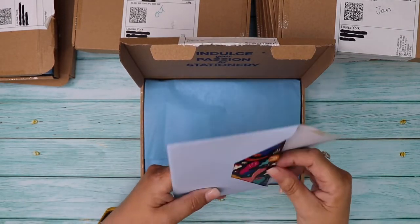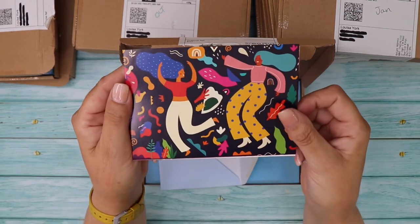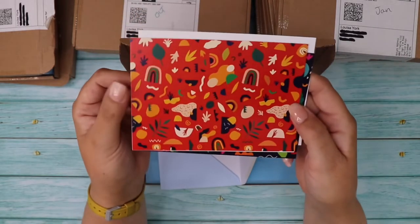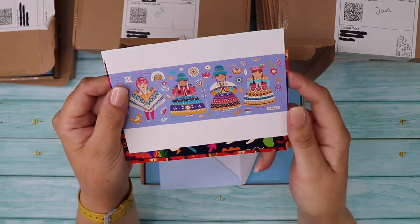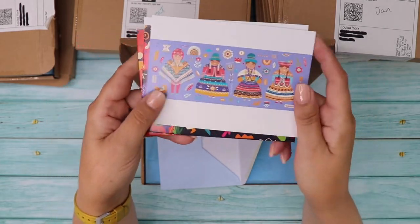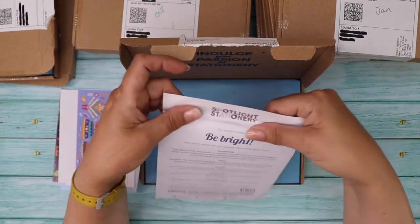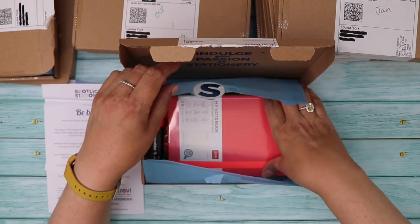Right, September! Here are the postcards: a very vibrant couple of ladies dancing, another one in the same theme, and what looks like some Peruvian people. The theme this month is Be Bright — which makes sense! Let's see what we've got — oh, that is a very bright notebook.